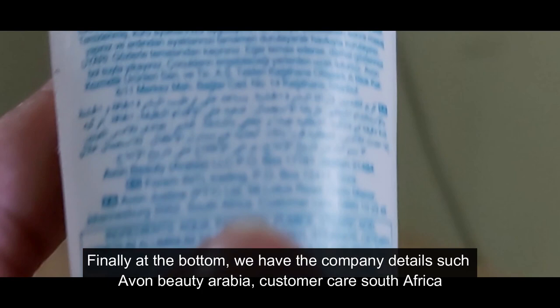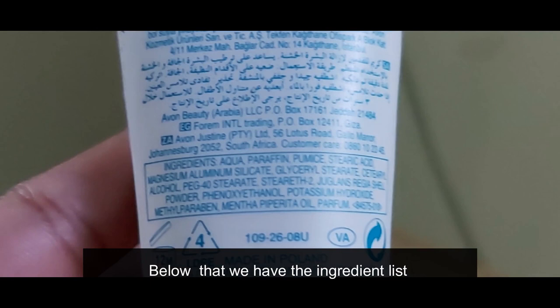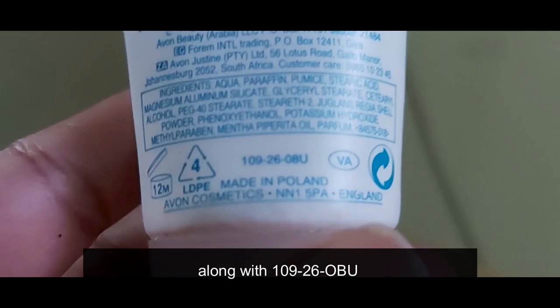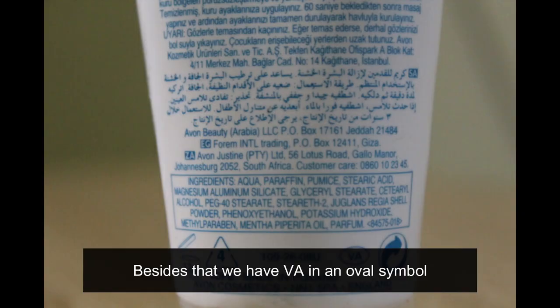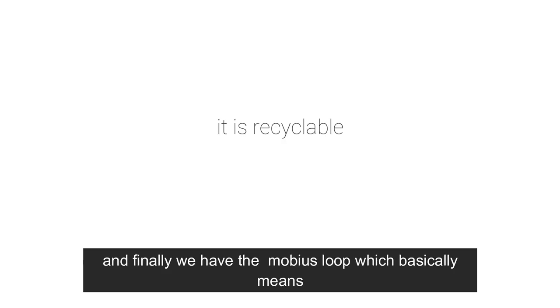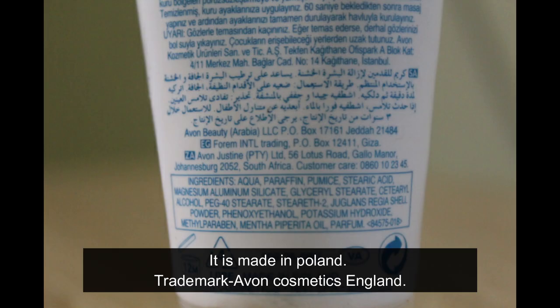Keep out of the reach of children. The same information is written in several other languages. At the bottom we have company details — Even Beauty Arabia, customer care South Africa. Below that is the ingredient list. It has an expiry of 12 months once opened, the 4 LDPE symbol indicating low density polyethylene, and the Mobius loop symbol meaning it is recyclable. It is made in Poland, trademark Even Cosmetics England.